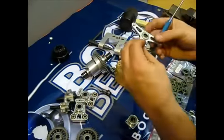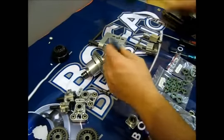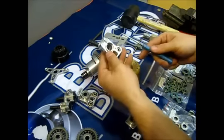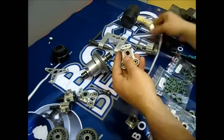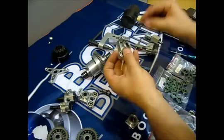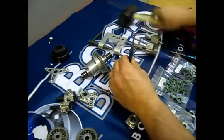You can do the same on the clutch bell holder. Also, for the upright, for installation purposes, I have removed one bearing. If you want to save the bearing, use the removal tool as it won't damage the bearing. If your bearings are worn out like this one, you can just press it out like this.